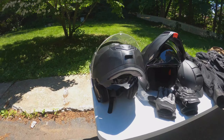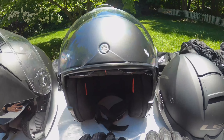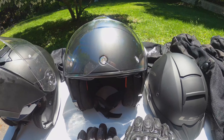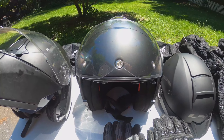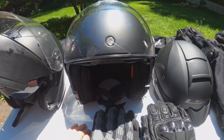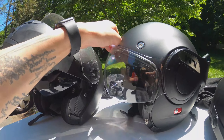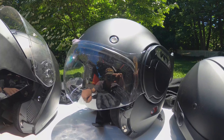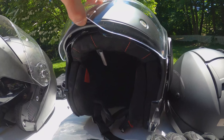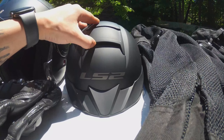Moving on, we have our backup helmet. This is also an ILM — I believe the model is called the Vintage Modular helmet. The cool thing about this helmet is the chin guard flips all the way back out of the way, and it also has some shades that flip down. I accidentally ordered this as a large and it's just a little big on me. It works as a backup helmet but I very seldomly use it. With the shield down it just looks super bubbly and big on me — maybe if I'd gotten the medium it would look better.